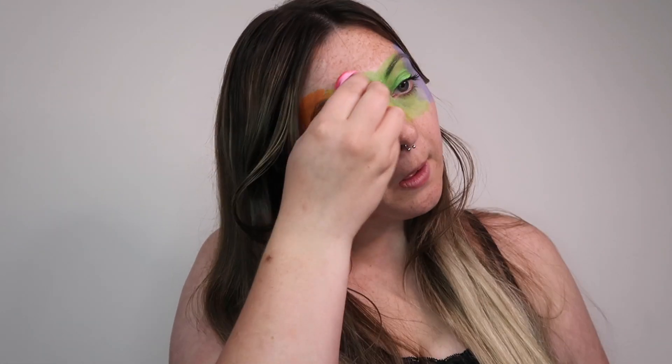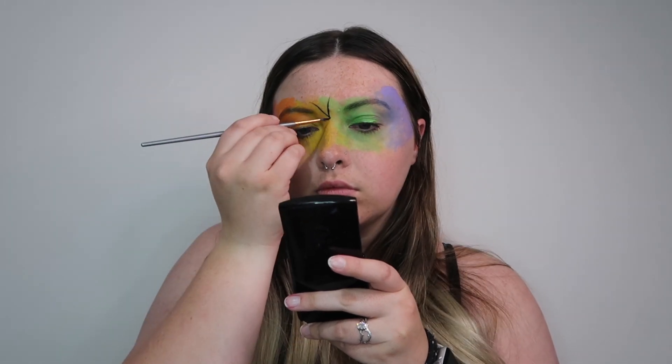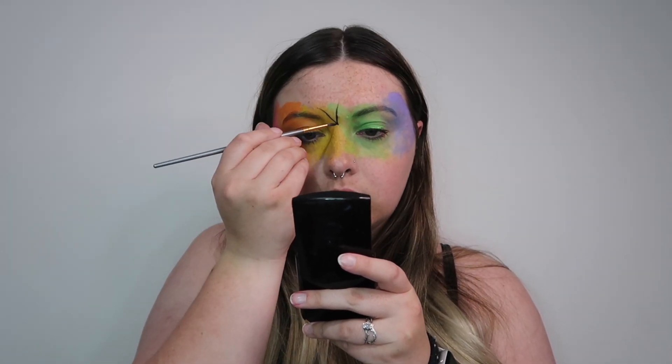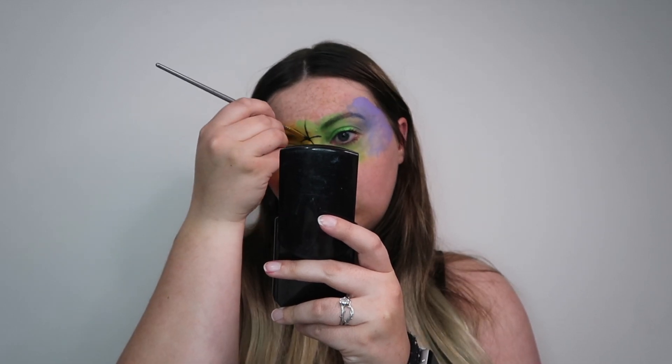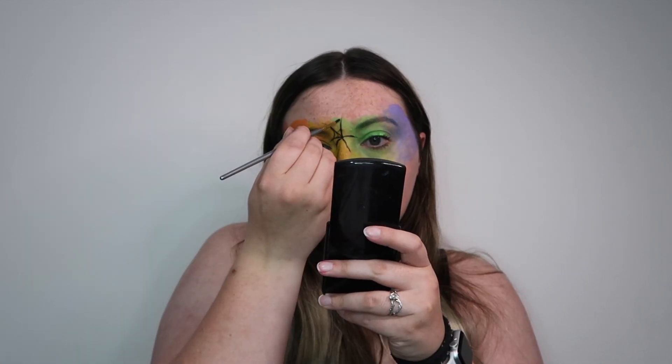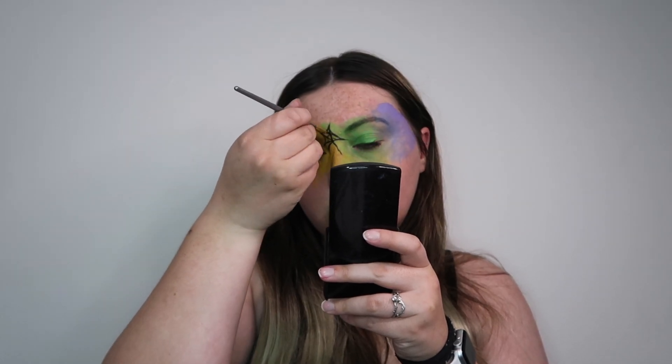Once you plopped everything on, just take a wet beauty blender sponge and then just dab that across the lines of everything. I also forgot to say we are using black and white as well. Then I'm going to start by creating a spiderweb in the center of my face and then I'm going to create some swirly whirlies and spiderwebs branched out from there.